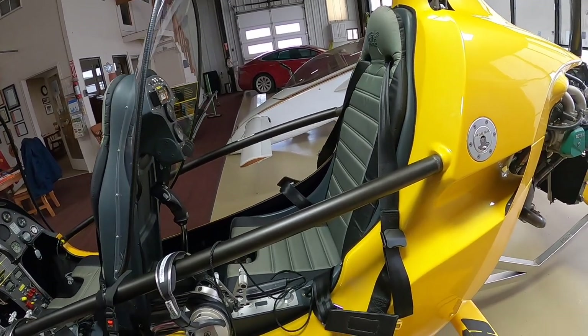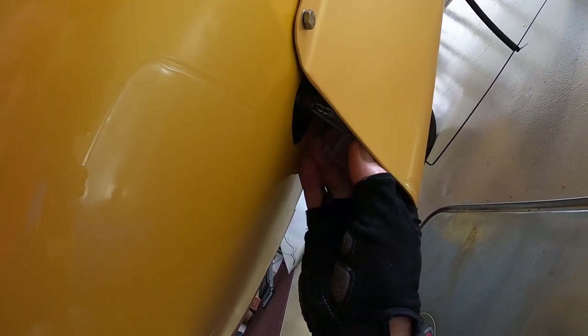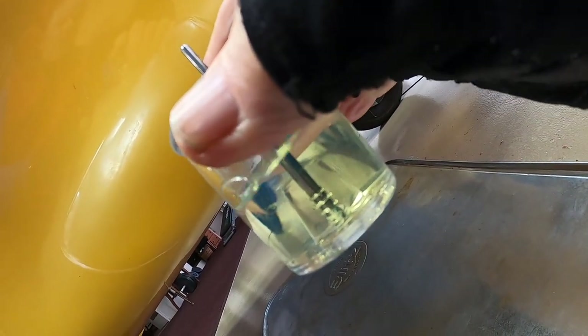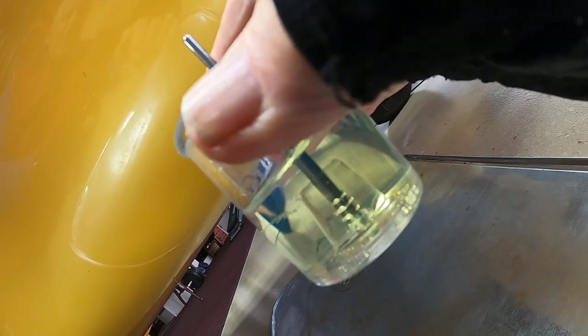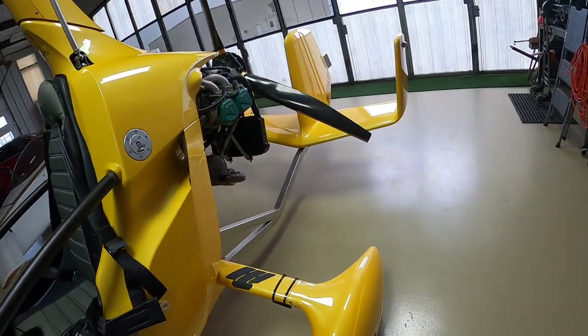Next thing, we want to take a fuel sample. We have a sample container here. Down under where the intake is, there's a fuel drain. We'll take a sizable amount of fuel out and check it for contamination. If there's water in the system, the water is heavier than fuel and it will sink to the bottom. You always want to discard your fuel in a container and not outside on the ground.